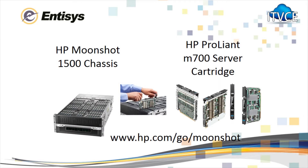This solution is based on the Moonshot 1500 chassis and ProLiant M700 server cartridges. For more information visit hp.com/go/moonshot or you can follow me on Twitter at YoungTech.